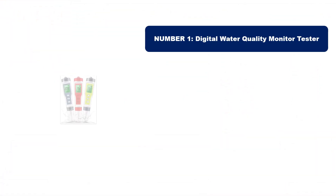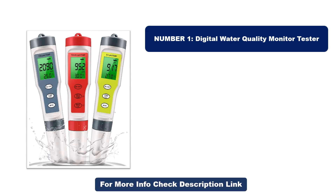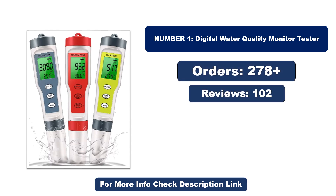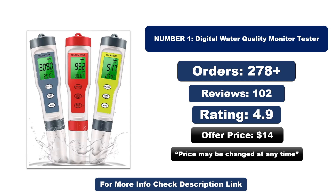Number one: this product is currently the most popular in the market and stands out for its exceptional quality. So far it has sold the most units. Orders, reviews, rating, and price are noted — note that the price may change at any time.